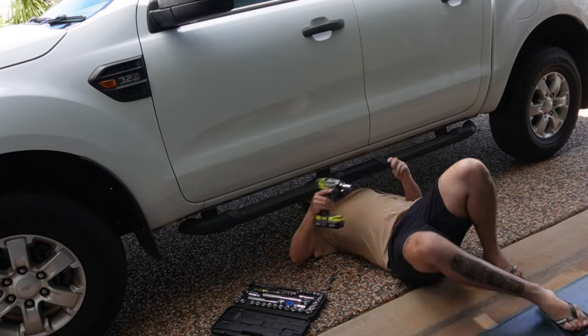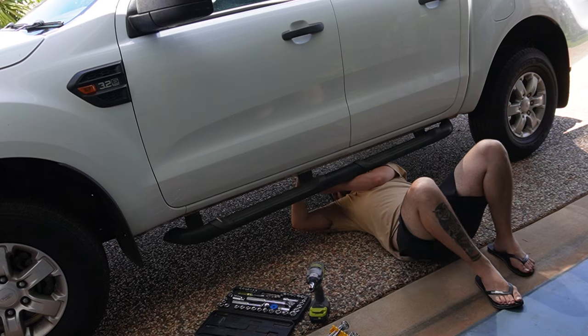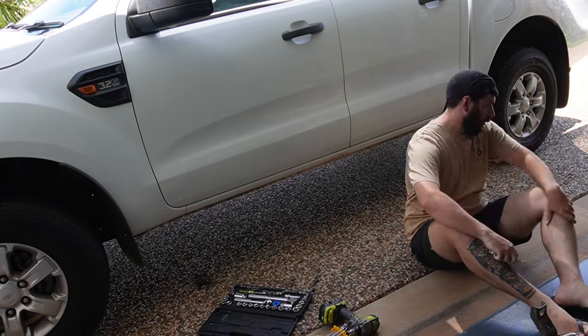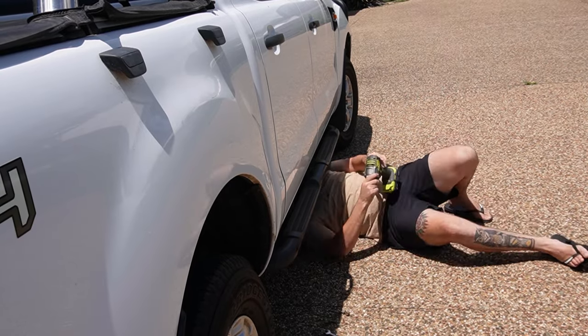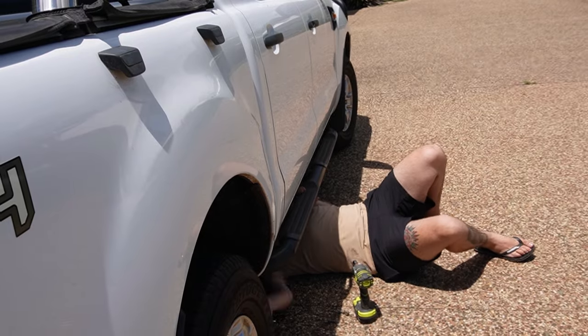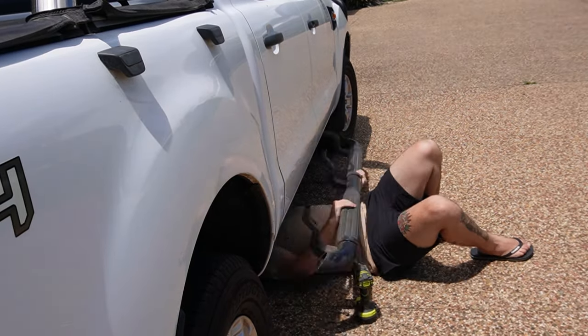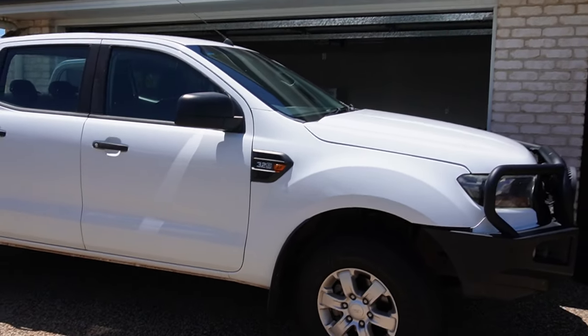We're back with the voiceover in this episode. These sidesteps are going straight in the bin — there's just six bolts either side holding them up. Tell me that doesn't instantly add value to your car.